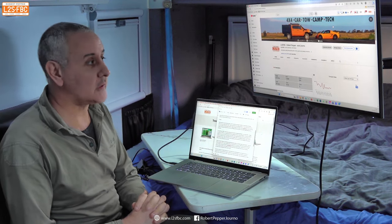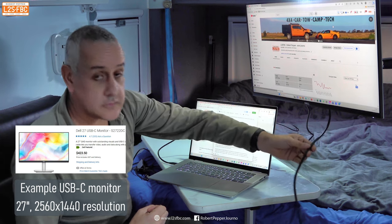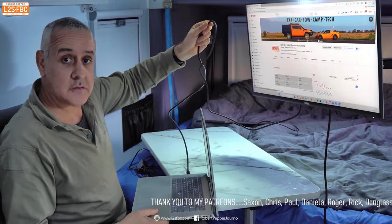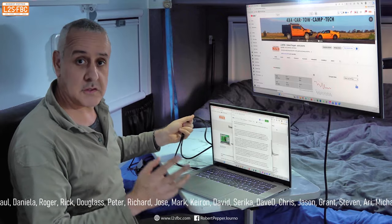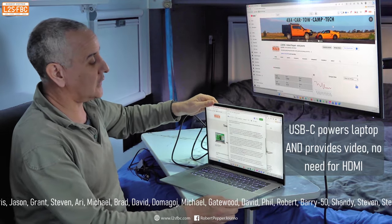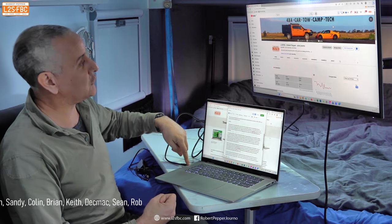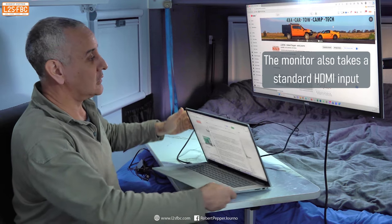USB-C and DisplayPort can be used another way. This is a 27-inch monitor connected to my inverter via the standard power cable. But there's only one cable coming out from the monitor and that is going into the laptop's USB-C DisplayPort adapter. That one cable is doing two things: it's powering the laptop and providing the video signal. So that's just one USB-C DisplayPort cable connecting the two — no need for a separate power cable to the laptop and a separate video cable.